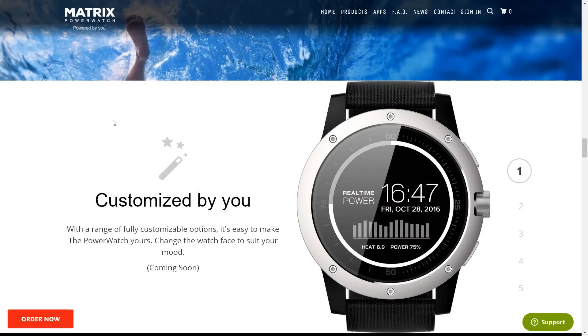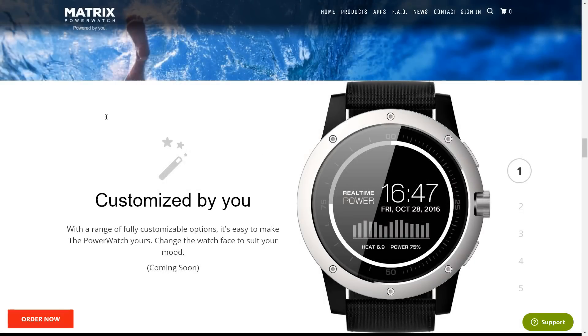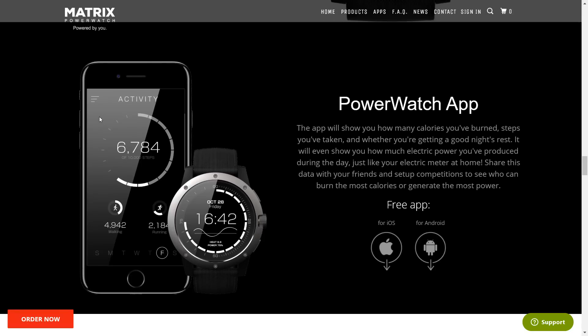It also has a lot of customizable options. You can change the interface and how it looks, as well as some of the other graphs. And last but not least, there is a Power Watch application available for both Android and iOS, which I'll be taking a look at today as well.